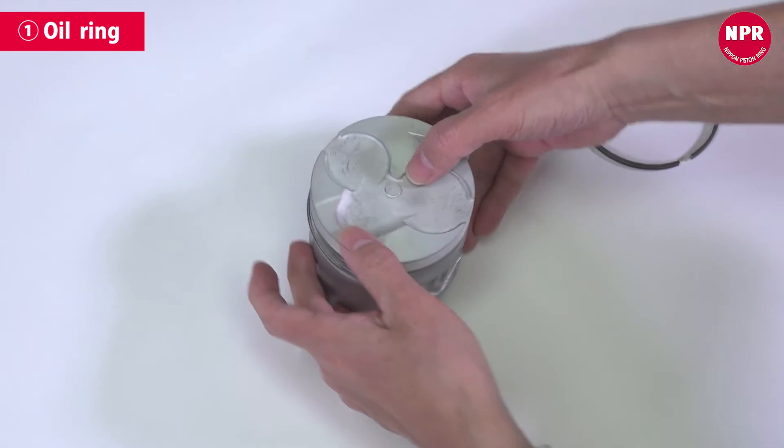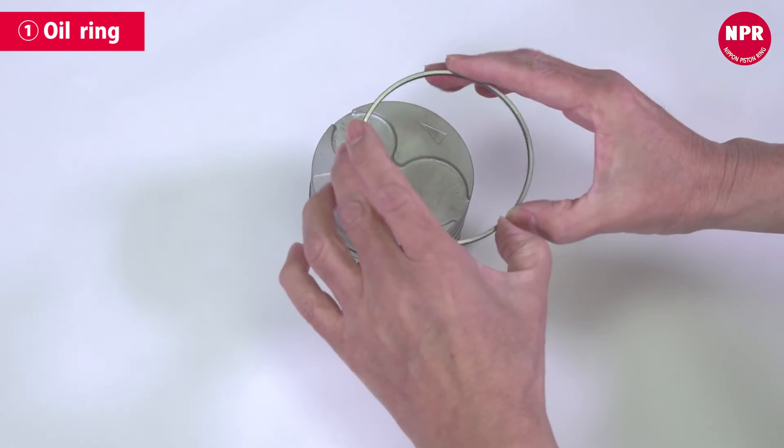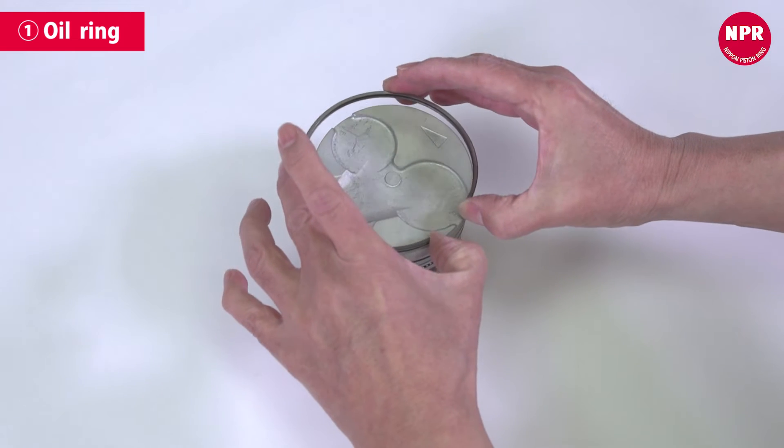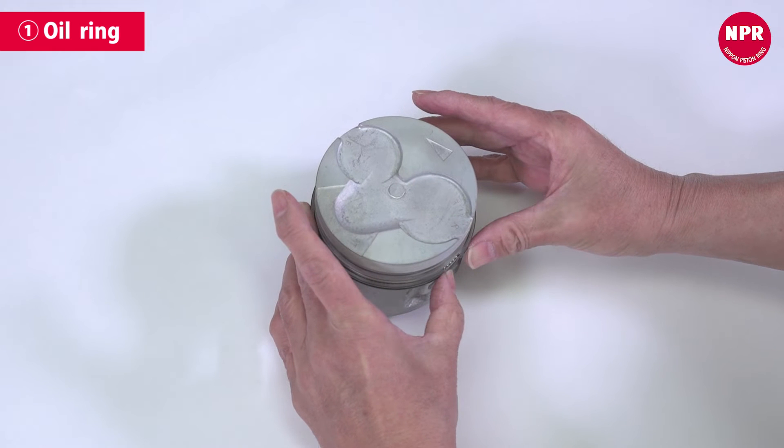Next, install the ring. Expand the end gap with your thumbs and install it so that it lines up with the coil expander. The oil ring's end gap should be on the rear side, opposite the front mark.